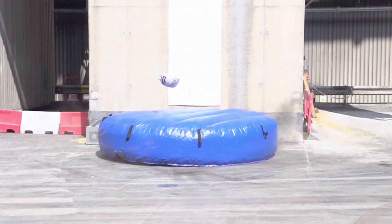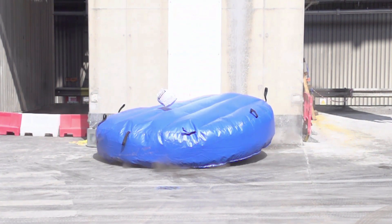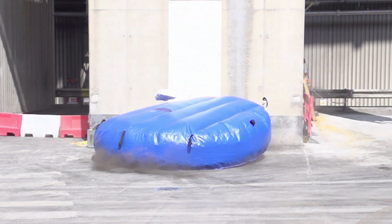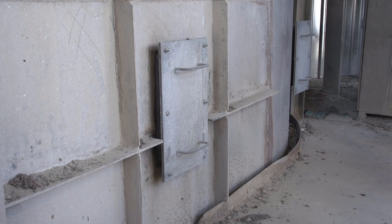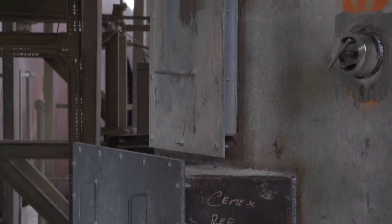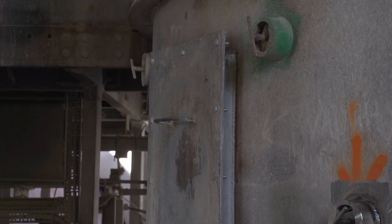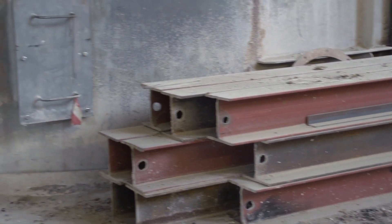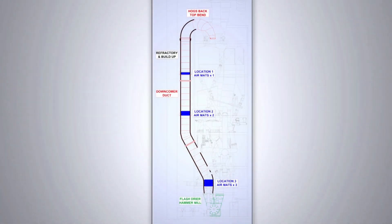To install the air mats we needed to construct a steel structure through the ducting. This was done externally but required us to manufacture doors and access points into the ducts at various locations throughout the downcomer's height. We then lay the airbag on top of the steel structure using rods and ropes so we don't have to gain access into the duct, and then inflate them to give protection for people below.